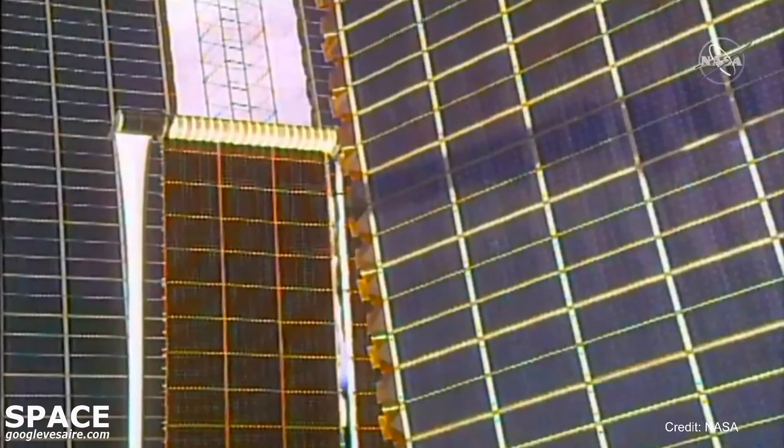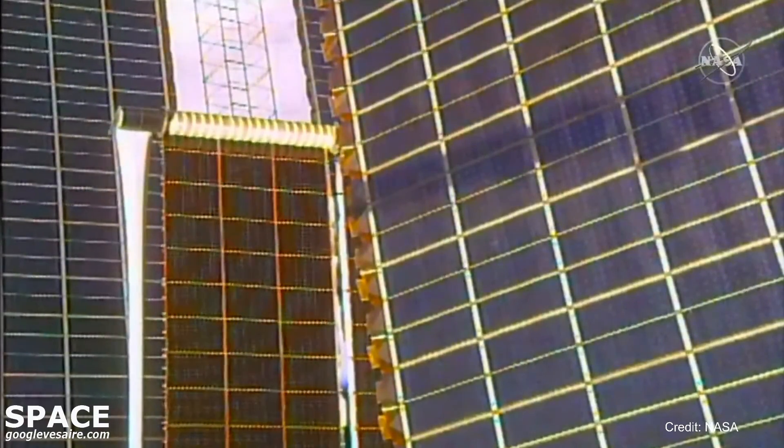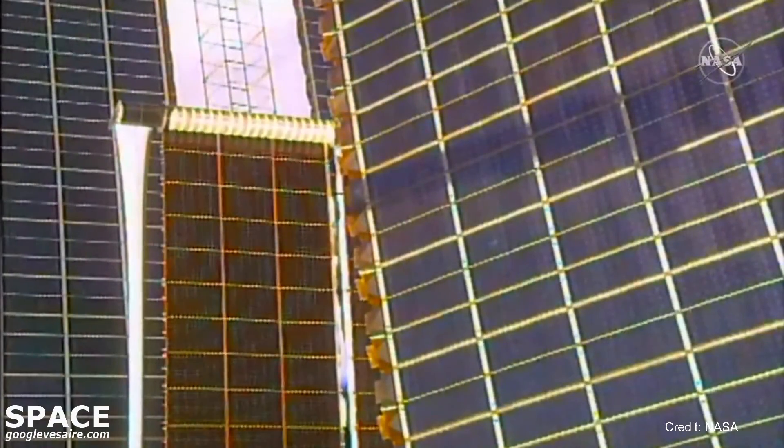I-ROSA continuing to deploy as the station flies 262 statute miles right over Portland, Oregon.